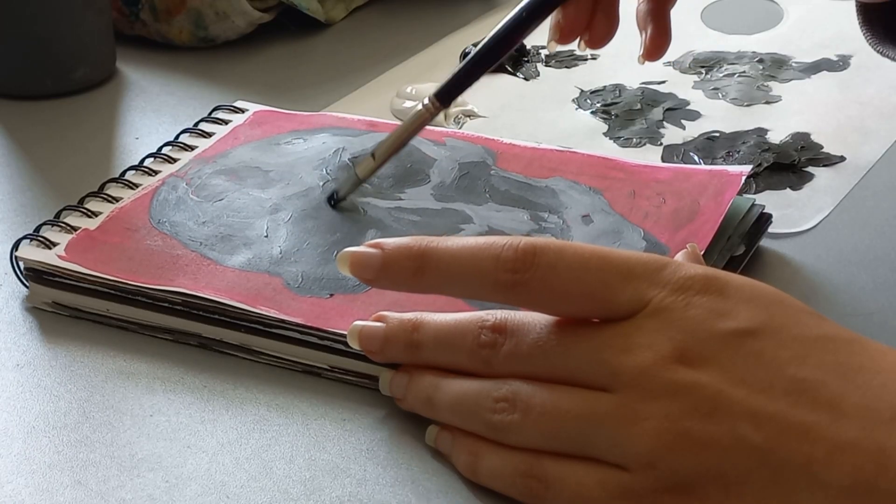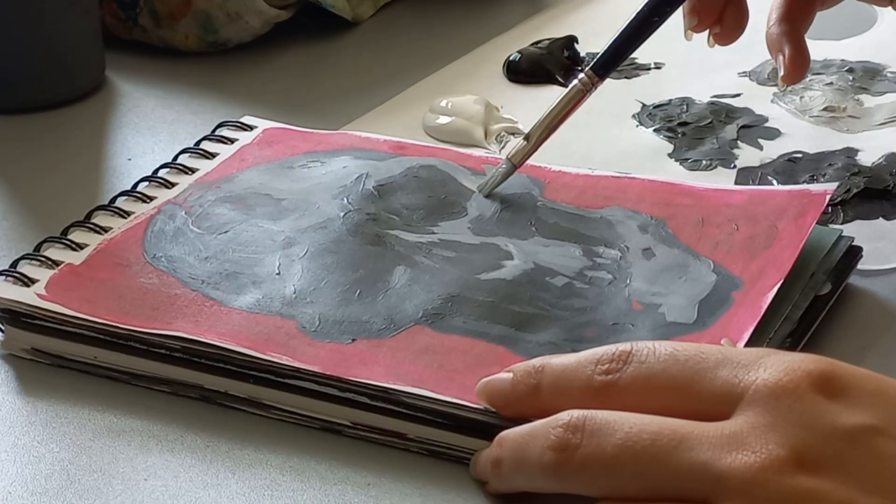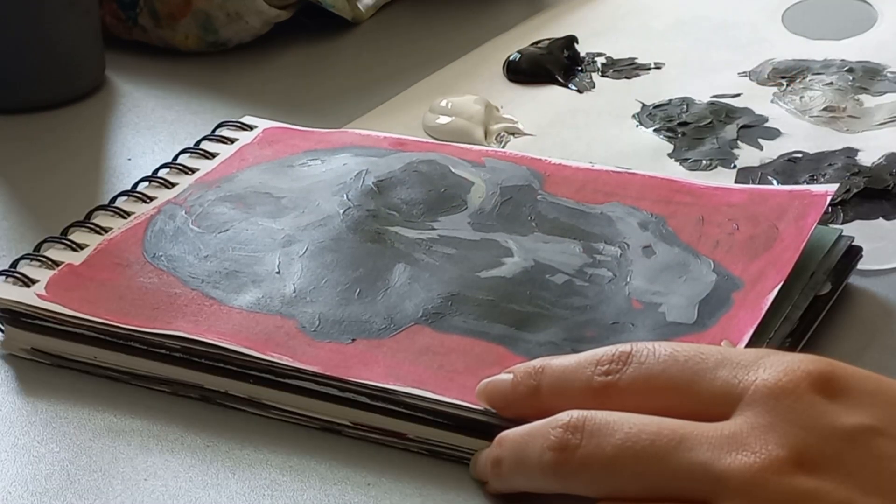I really enjoyed drawing this and that is the most important part of painting — to just have fun.